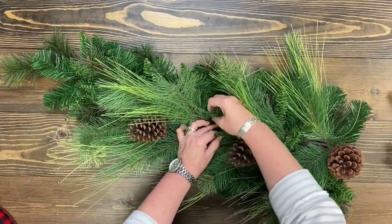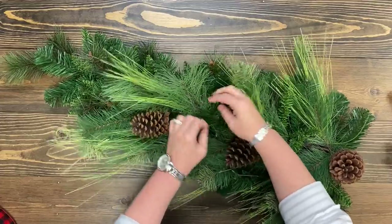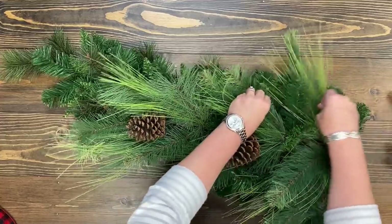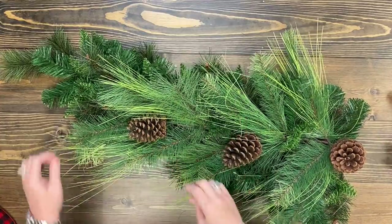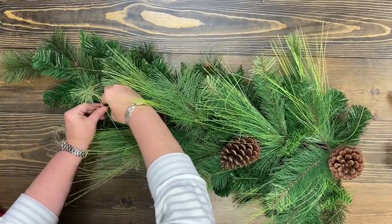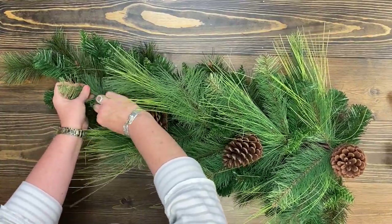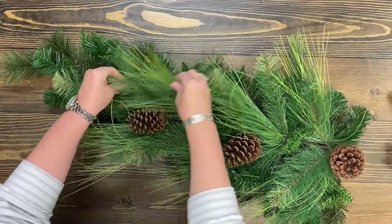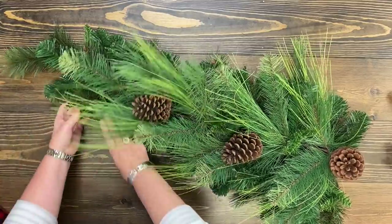It'll give you a really expensive look without having to buy enough swags or enough picks. Also notice I didn't use any hot glue. I like to make them so that I can buy these nice green pieces and if I want to change my decor I don't have to pull anything out or cut anything off — I can just unravel it and use it again.